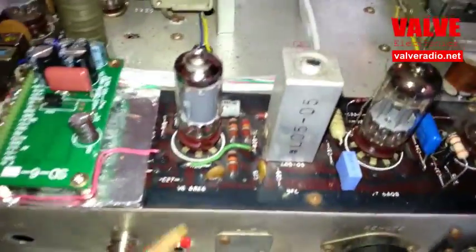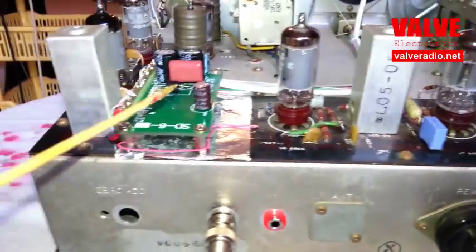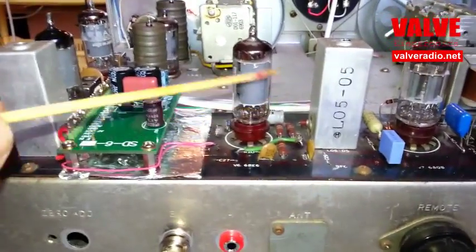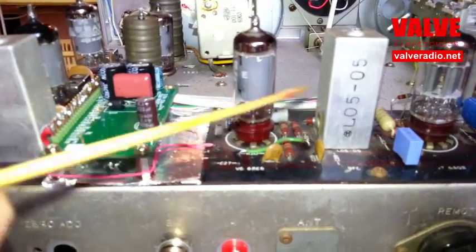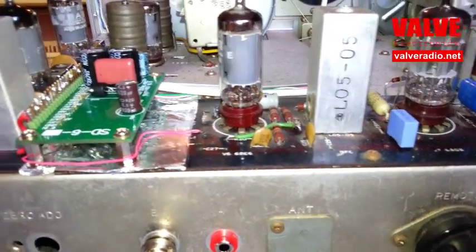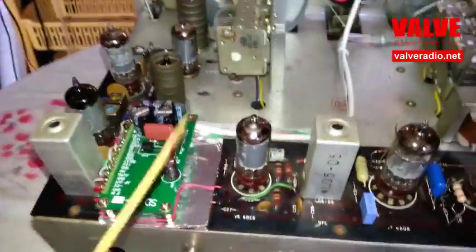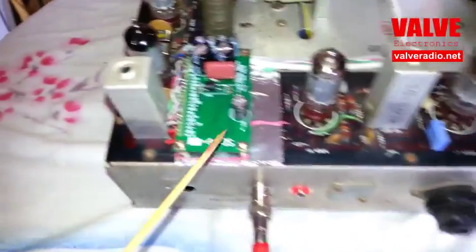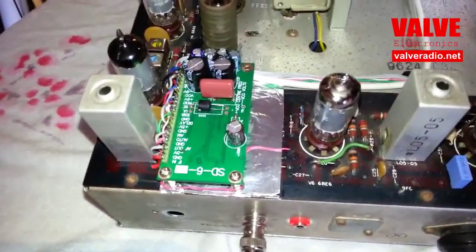It's always a dilemma whether to use the original SSB detector or the module in the radio. The original SSB detector in this radio is not that bad, but still it's prone to microphonics, overloading, and noise. Therefore, the decision was made to keep these components on the PCB, but disable and disconnect them, and use the module itself for SSB reception.